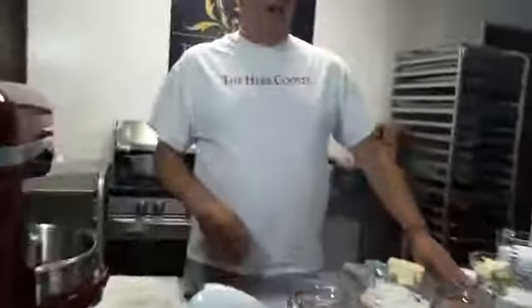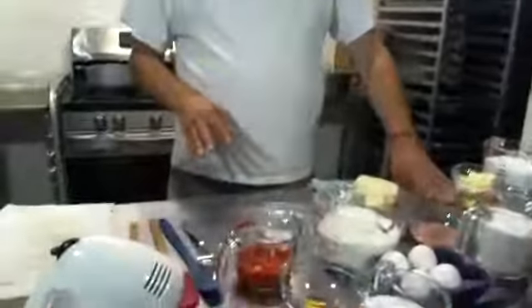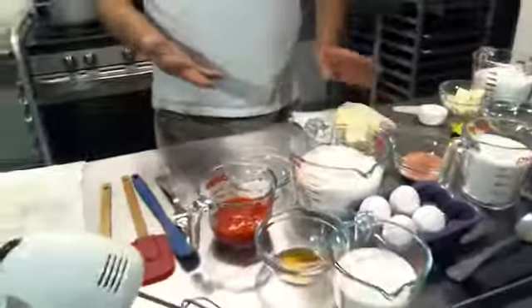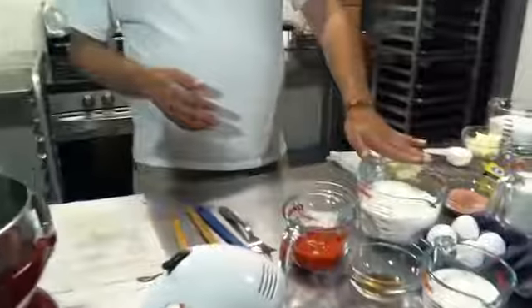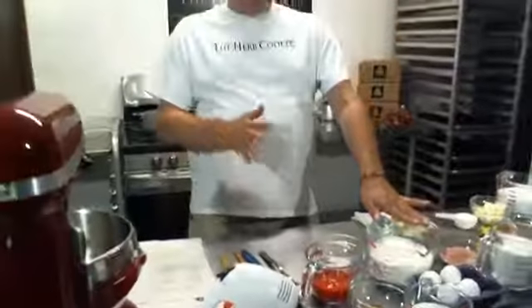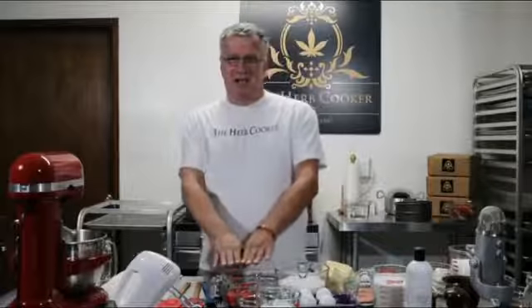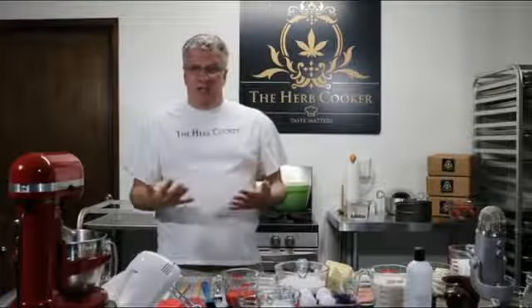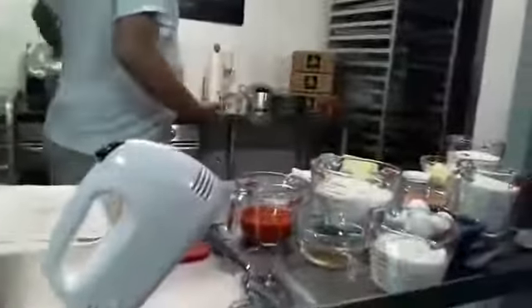For your strawberry cake, it's really easy. We're going to use two cups of white sugar, a three-ounce package of strawberry Jell-O, one cup of room temperature butter, four room temperature eggs, two and three-quarters cups of flour, a cup of milk, a tablespoon of vanilla, and half a cup of pureed strawberries. We're going to use four grams of Wedding Cake and activate the THC with our Herb Cooker.